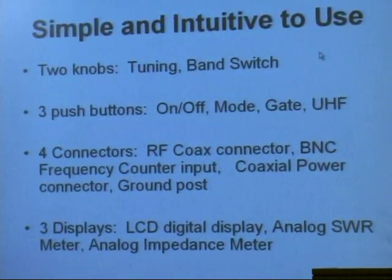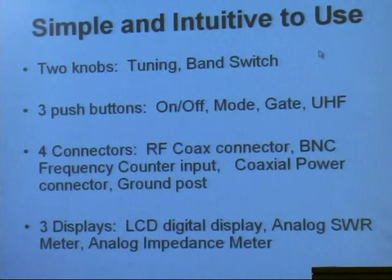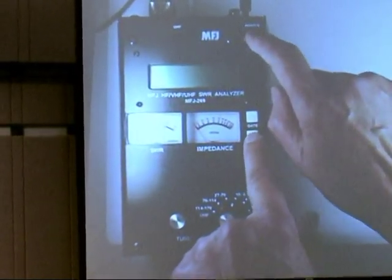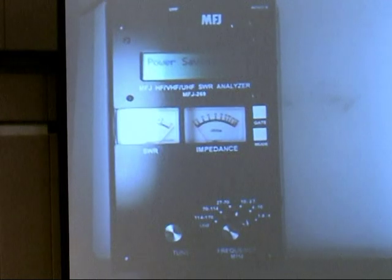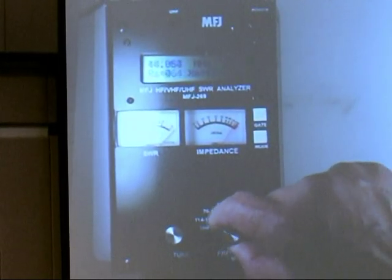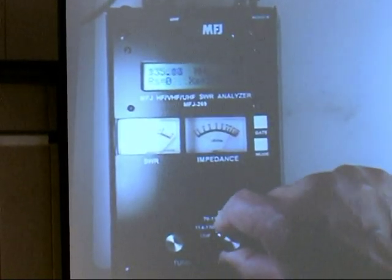It's very simple and very intuitive to use. There are only two knobs on it. This is the on-off button, and if you hold the mode switch down and turn the on-off button on, that takes it out of sleep mode. Otherwise it'll turn itself off to save the batteries. There's a knob here for setting the range.